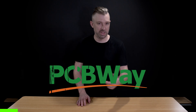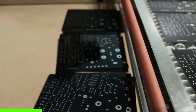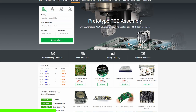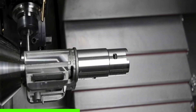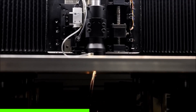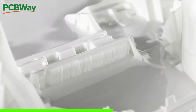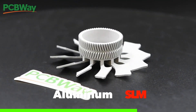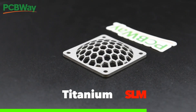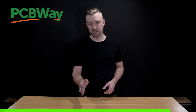Before we continue, let's take a second to talk about today's sponsor, PCBWay. If you have an idea or a project you're working on, PCBWay is the perfect stop for custom manufacturing. They help manufacture custom PCBs and also offer CNC machining, sheet metal fabrication, and 3D printing — including industrial-grade SLA and SLS 3D printing, and even metal 3D printing. Check out PCBWay for your next project at PCBWay.com.